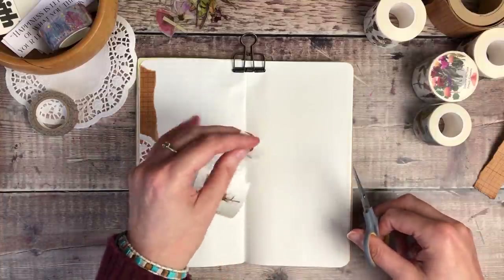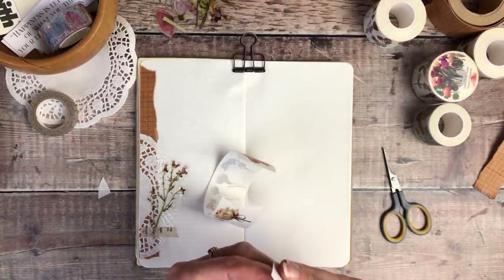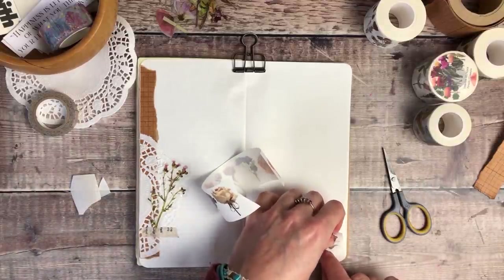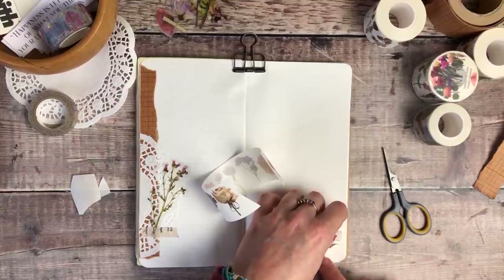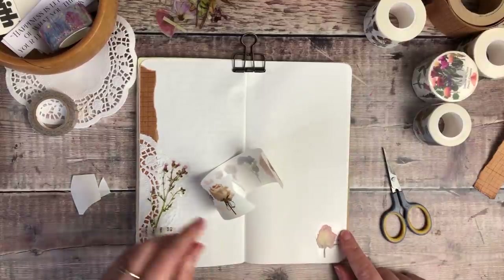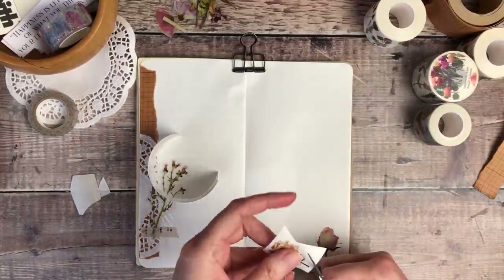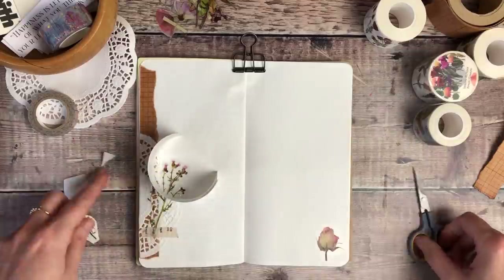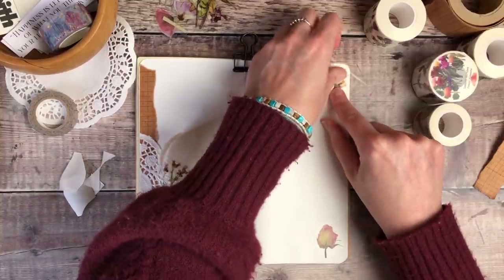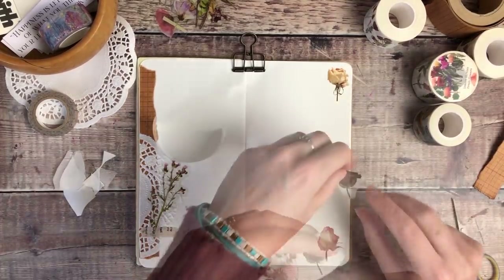I think I mentioned in one of my previous videos, because I often get asked about how much I plan my journal pages in advance. The answer is not very much really. I tend to have an idea of a theme in mind — whether I'm going for something soft and delicate with a vintage feel, or after something with lots of colour. That helps me get the supplies around me that I think might work, but I don't tend to plan anything out too much unless there's a particular technique I really want to try.